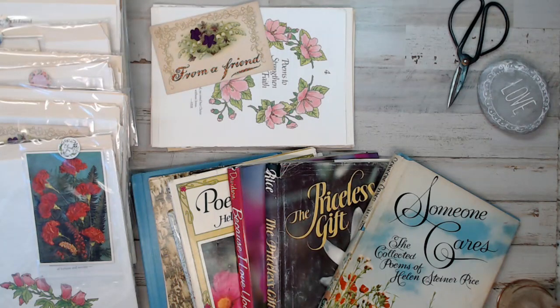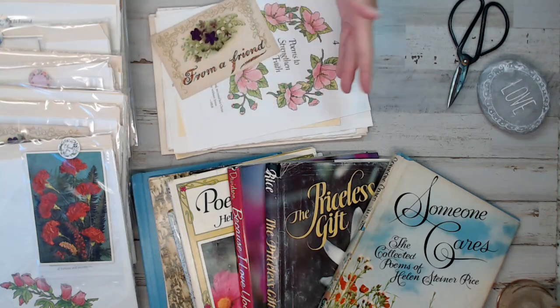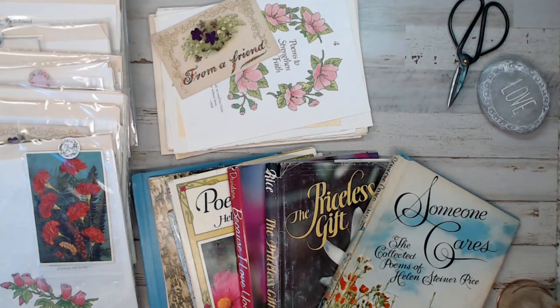Hey everyone, it's Selena here at Amor Fabrics. Welcome to my channel. If you're new here, don't forget to thumbs up and like. It's a crafty channel — I offer vintage crafty items for your crafty projects. I have an Etsy shop, a Facebook group, Instagram, and all that good stuff. All my information is down below, so check that out while you can.